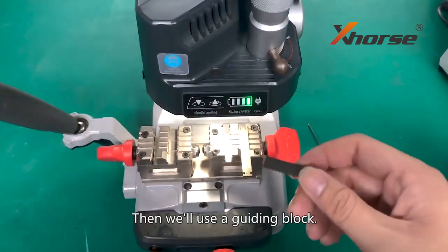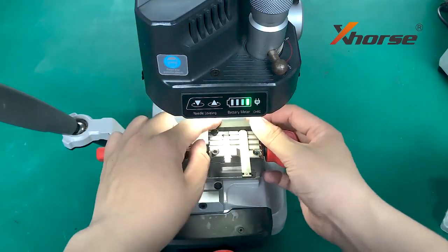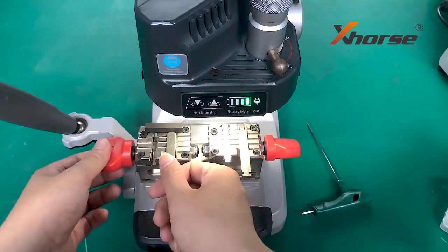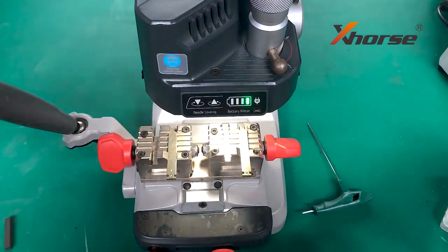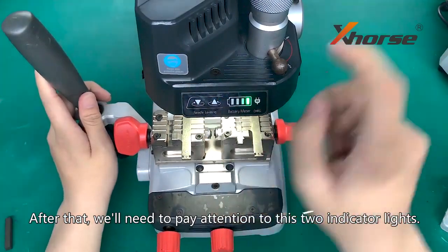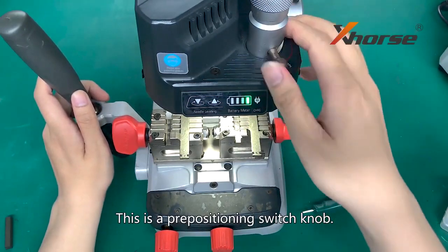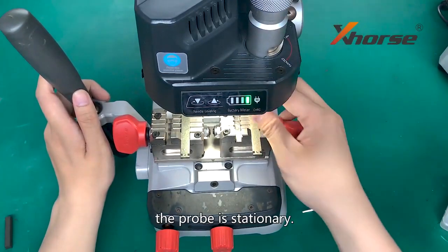Then we will use the guided block. After that, we will need to pay attention to these two indicator lights. This is the positioning switch knob. If it is down, we can move the prop. If it is up, the prop is stationary.